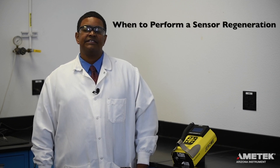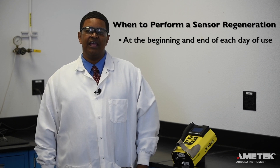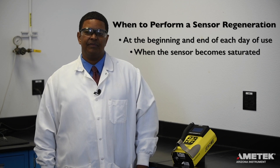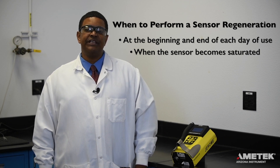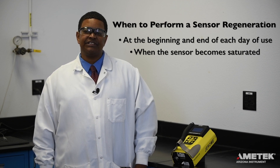Now that the instrument is on, it's time to perform a sensor regeneration. Sensor regeneration should be performed at the beginning and end of every day you are using the instrument, as well as whenever the sensor becomes saturated. Regeneration helps to reset the sensor so that it can continue to provide accurate and precise readings.